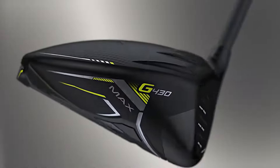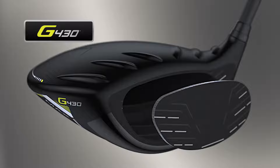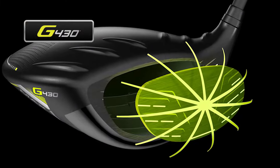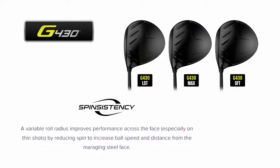For technology, starting with the new Optimize T9S Plus Face — it is a shallower, much thinner variable face that allows the face to flex across the face, providing higher ball speeds on shots not even hit in the center of the club. Something new that PING is using for the first time is what they call spin-sistency: they are changing the vertical roll radius of the face to provide higher ball speeds and less spin on shots hit low on the face, since shots hit low tend to have more backspin.